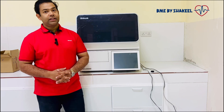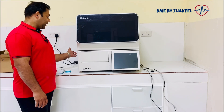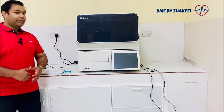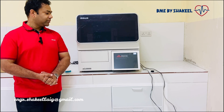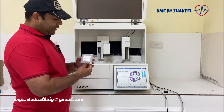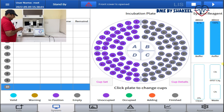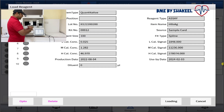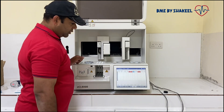Now everything is ready and I'm going to switch on the analyzer. On the left side there are two switches — one for the host system and one for the refrigeration. I'll switch on both. Now it is starting. I will now explain how to load the reagents. This is the hepatitis B reagent — don't forget to remove the seal. Open it and place it in position number one. Now it is loaded.